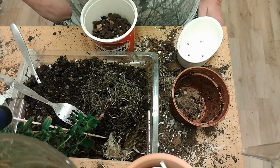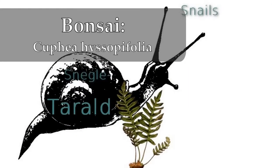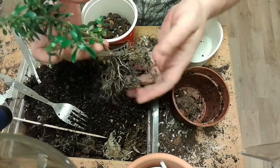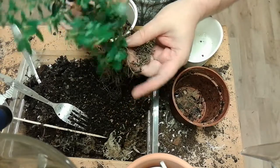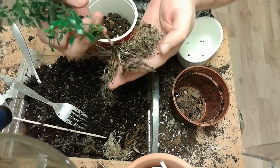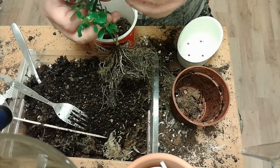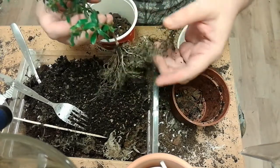Hi and welcome to my channel. Today it's going to be about bonsai. This is a false heather, bought for less than $5. They said it could be kept both outside and inside, and I have no outdoor space so I have kept it inside. It's been doing okay, I think.